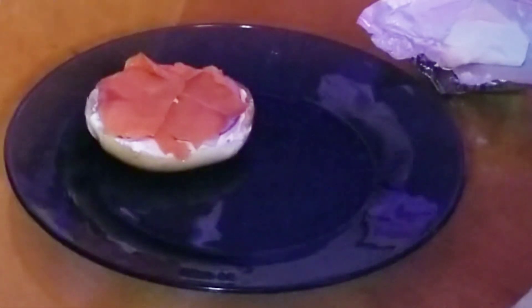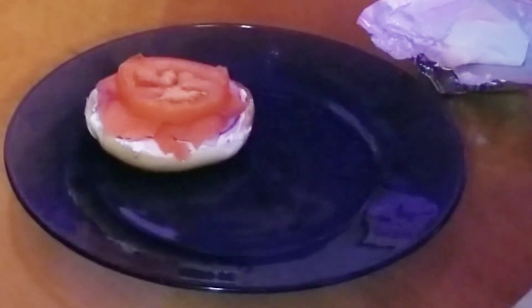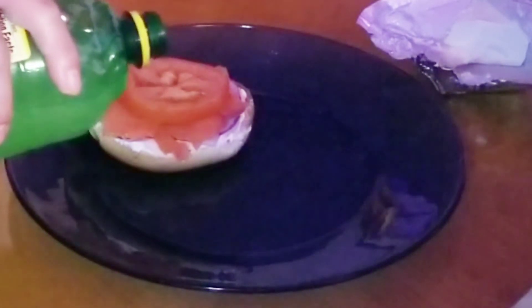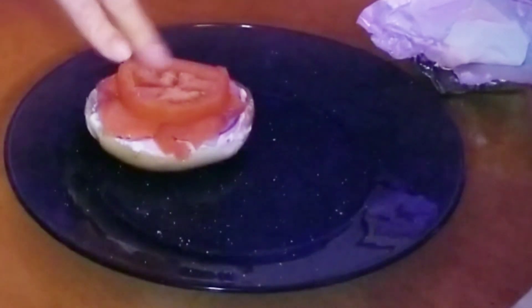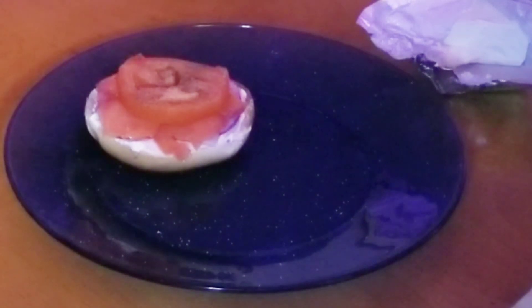Put it down with a nice slice here, white and brown tomato. A little bit of that. Salt — just a little bit. There you go. All done.